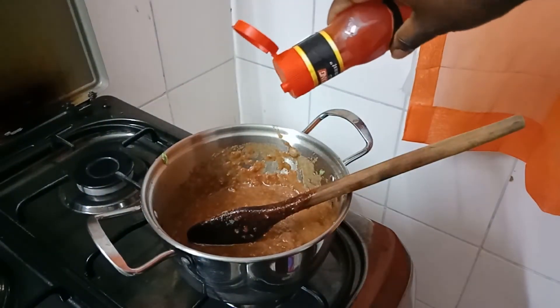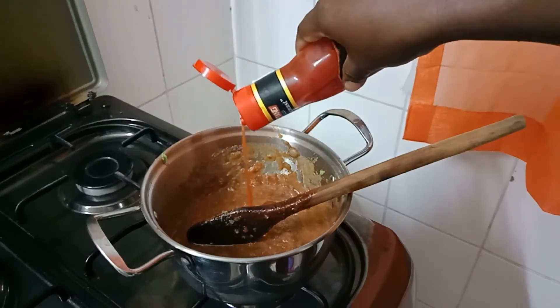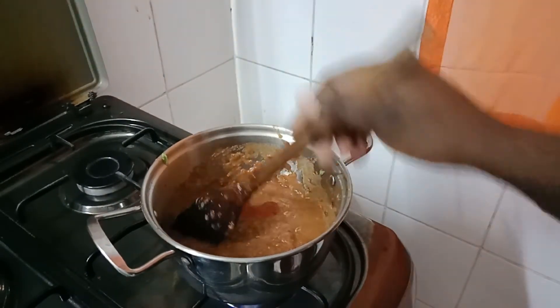You can also add some hot and sweet sauce if you like chili. If not, you can leave it at that point.